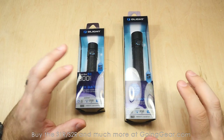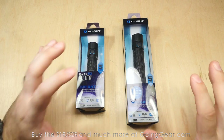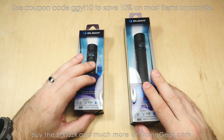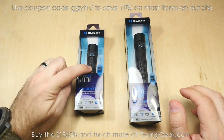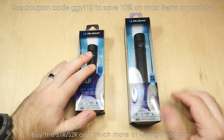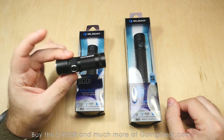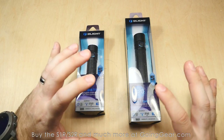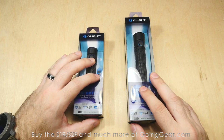Here we are with the Olight S1R and S2R still in the packaging. These lights have become the new standard in EDC flashlights — 900 lumens on the S1R, 1,020 lumens on the S2R, pretty serious output, especially on the S1R, thanks to the IMR battery included with the light. Previously they had the S1, the S10R2, the S10 — a bunch of different models. They do a really great job on EDC lights, and these are the best ones yet.